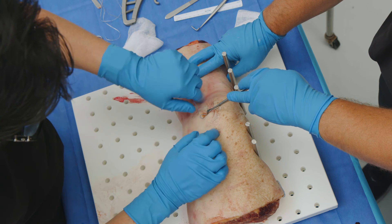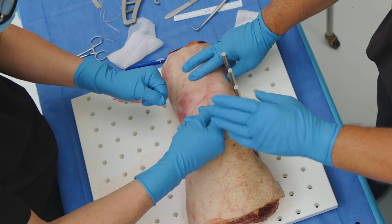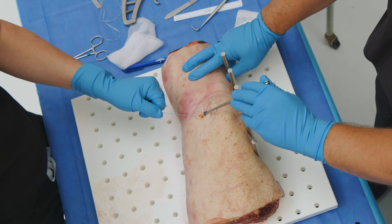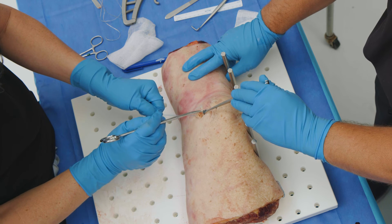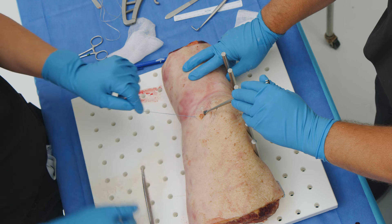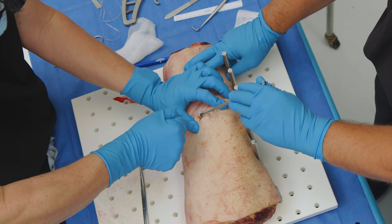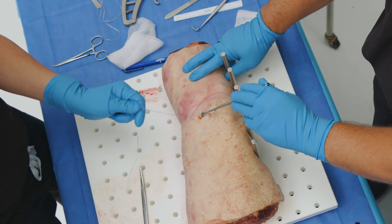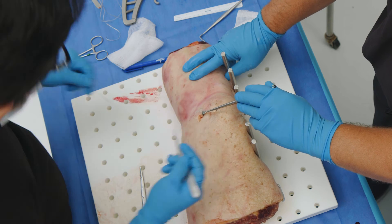Now all we have to do is pull on this suture, and you can see in the hole that the repair suture is now through the MPFL — very easy. Now if I pull, it sets the MPFL into position. It's now holding nicely. At this point we simply cut off the repair suture, close the wound, and we're finished.